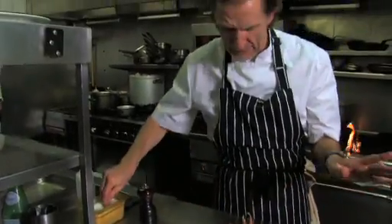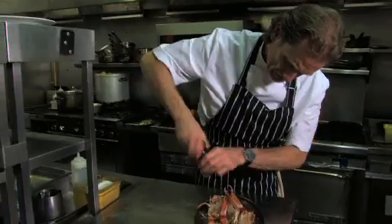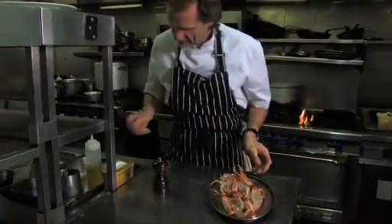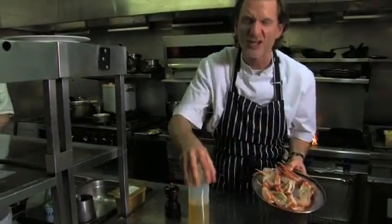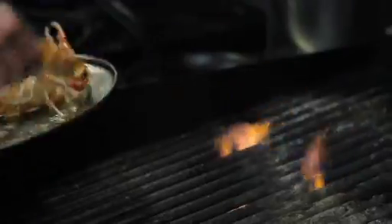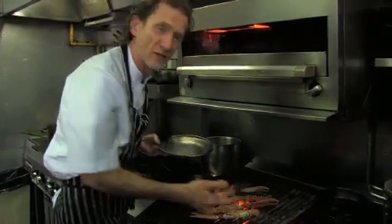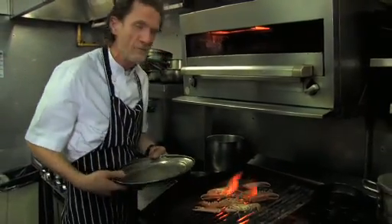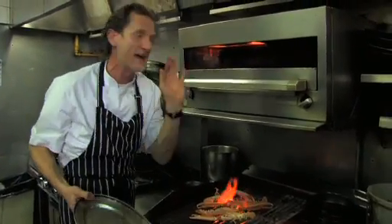With produce as beautiful as this, you really want to keep the cooking as simple as possible. A little bit of salt, a little bit of pepper if you want, not too much. A little bit of oil, and we're just going to put it on the char grill and cook it until it's only just cooked. Straight on, no messing about. Nice hot grill. If you're doing this at home, just fire up the barbecue in the backyard or your grill and pop them on — they'll cook grand as long as it's hot enough.